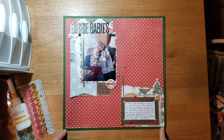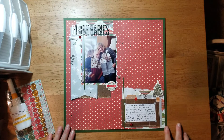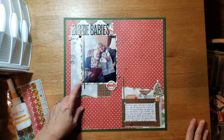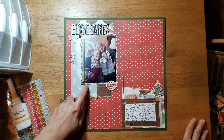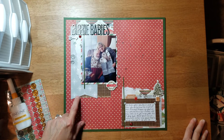What I did was take my background page pattern paper and cut it down a half an inch on two sides so I could mount it on some color cardstock. I actually matted my photo with a pattern paper, which is something I struggle with, but I did it this time. Normally I use a solid piece of cardstock behind it.